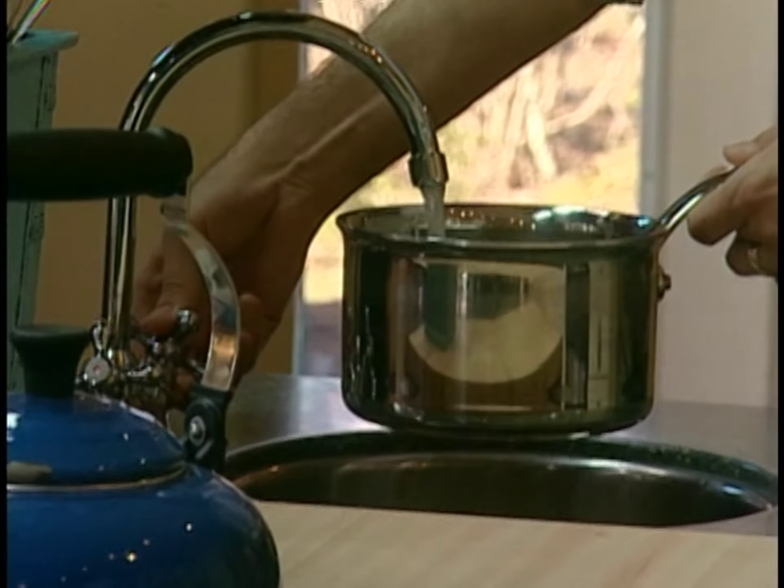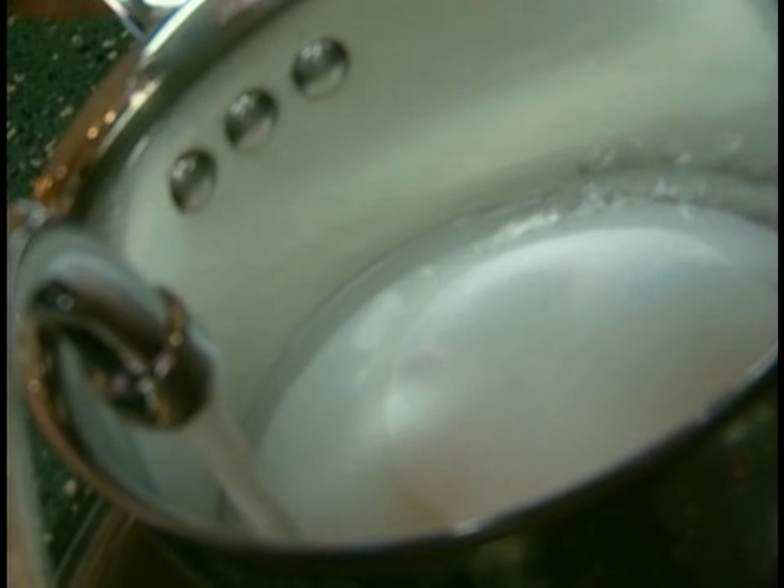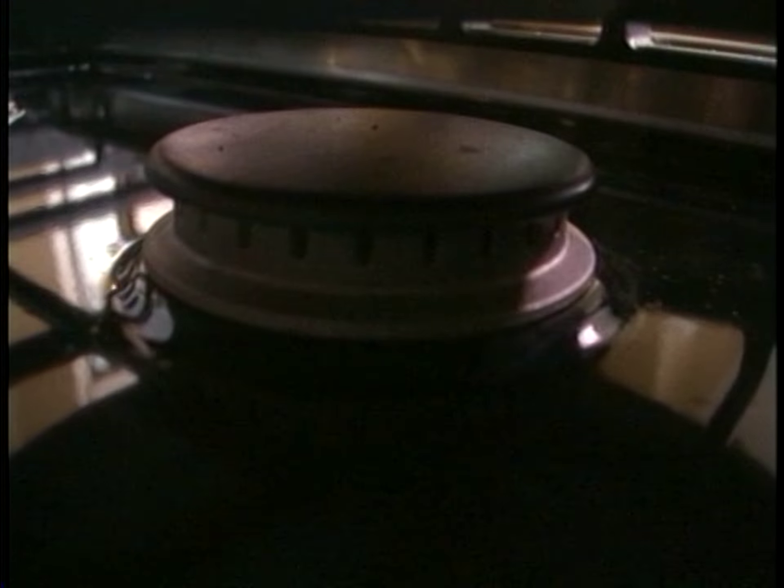I begin by making a simple caramel. To do that, just take your cup of sugar and pour it right into the middle of your pot. Make a pile of sorts. Then add a splash of water around the outside of the sugar. Start cooking.